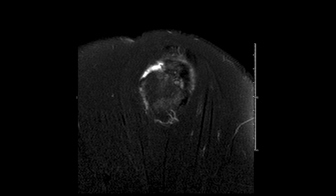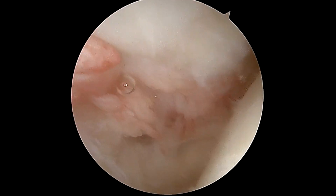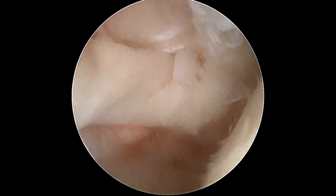This is now a sagittal view, so we're looking at the patient from side to side. The front of the shoulder is the left of the screen, and the right side of the screen is the back side of the shoulder. Again, the white area is the tear in the rotator cuff tendon — that's fluid where we're actually supposed to see tendon. We decided to go for surgery because the patient was young and active and had an acute rotator cuff tear with significant weakness.